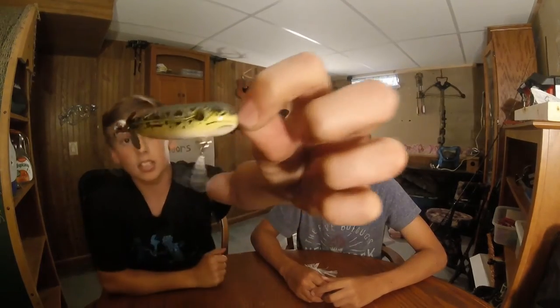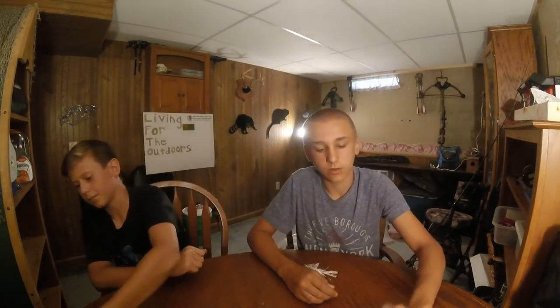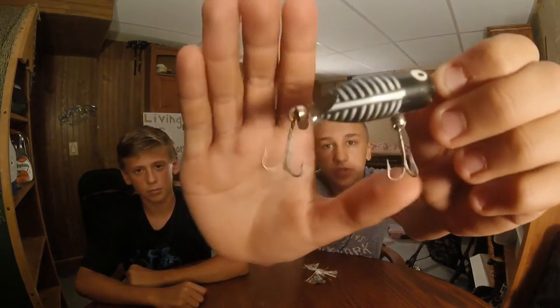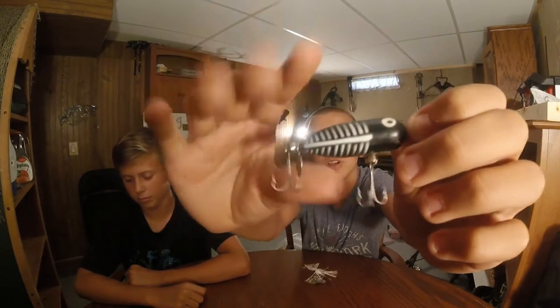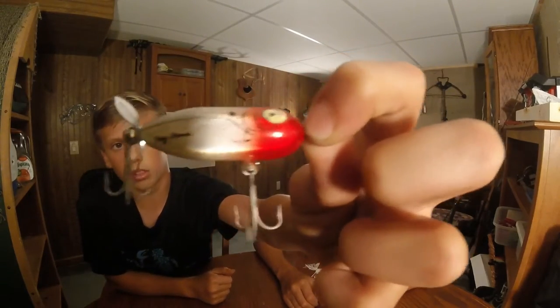First we have the torpedo. It's a frog color. And then we've got a black and white color. Tips with these is the blades can get bent — sometimes you want to bend them in closer to get more action on the water. And then our last torpedo will be a minnow. It's orange and silver.